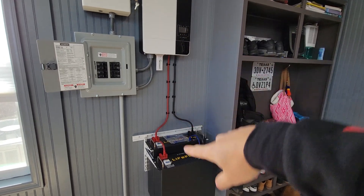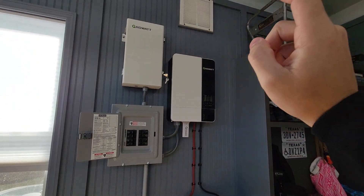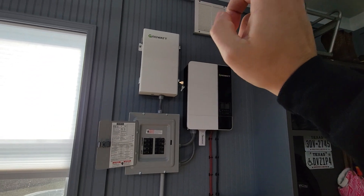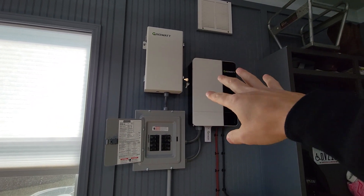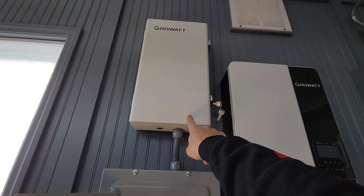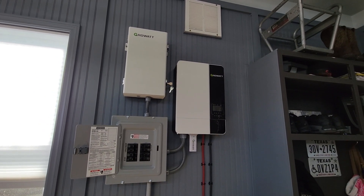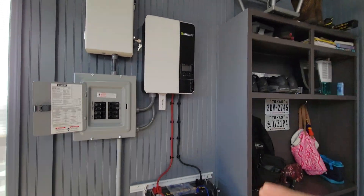Most of everything I purchased here I got from Signature Solar. You can get the batteries — they're now in stock, they were on backorder — and the inverter and the transformer are both in stock right now. This is a relatively new transformer and there are a couple of videos out online about it.